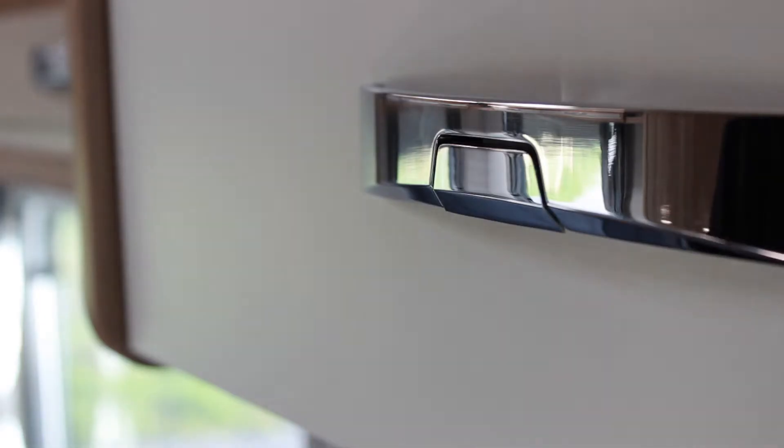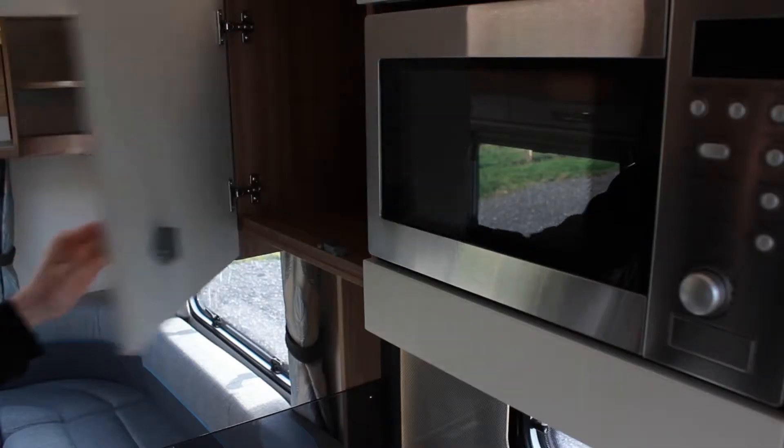To open the kitchen cupboards, push in the button on the handle and pull. To close, push until you hear it click.